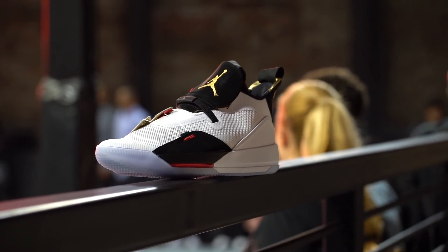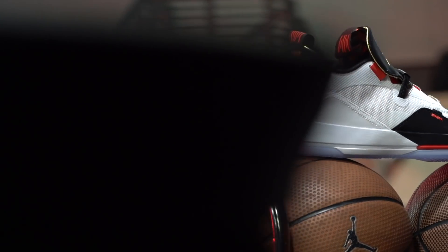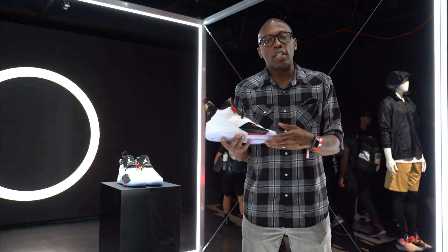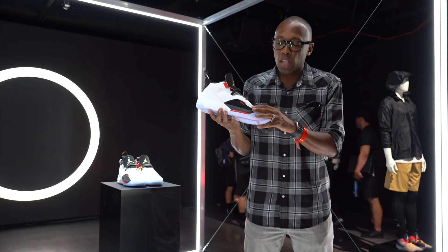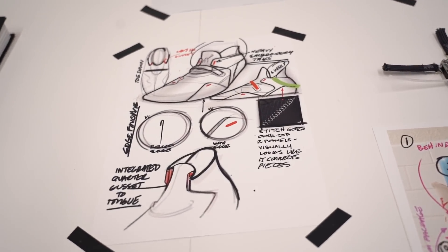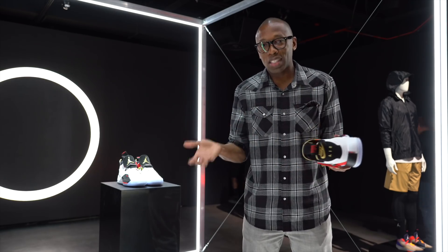Something different about the 33 that you usually find with a Jordan line is a sense of luxury. Generally, the materials on the upper and the way the shoe is crafted tell a story of luxury, but that story isn't present here with the Air Jordan 33. What they've done is use basic materials that give more of a performance advantage than a luxury advantage. So this upper is just a thin textile, the suede on the sides, on the tongue and on the heel tab is just a synthetic suede.